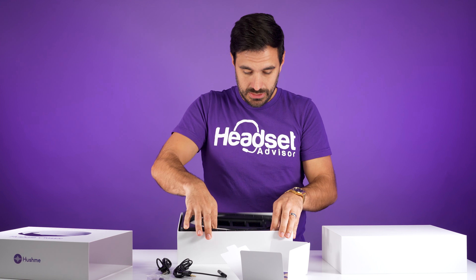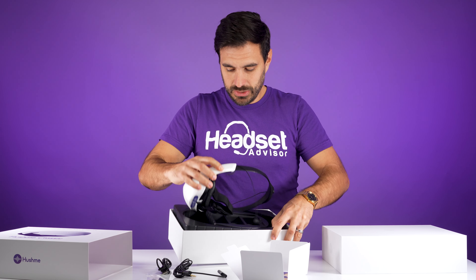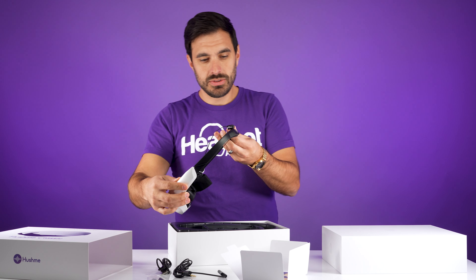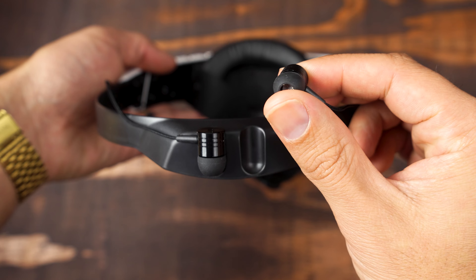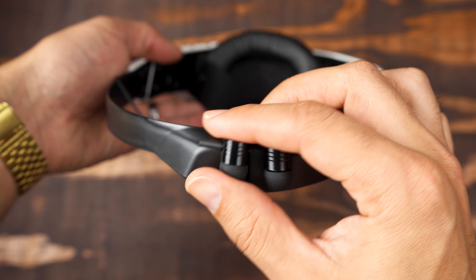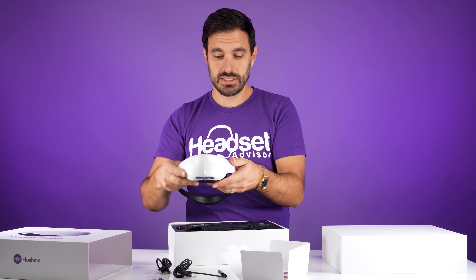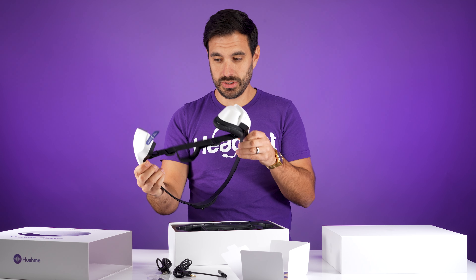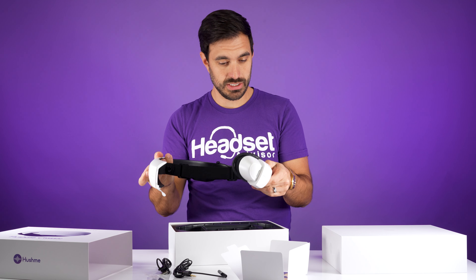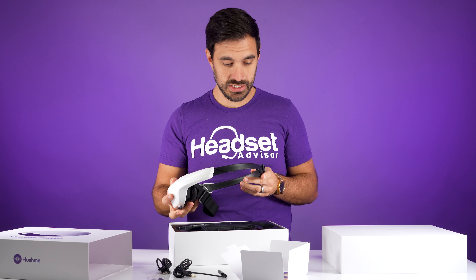Now it has this plastic molding that the Hush Me rests in, and this is what it looks like. It looks like there's a place to store the earbuds at the top of the headband. This is what the device looks like — it's kind of interesting. That's it spread apart so you can get it on, which we're going to try in a minute. Overall, it looks very interesting.